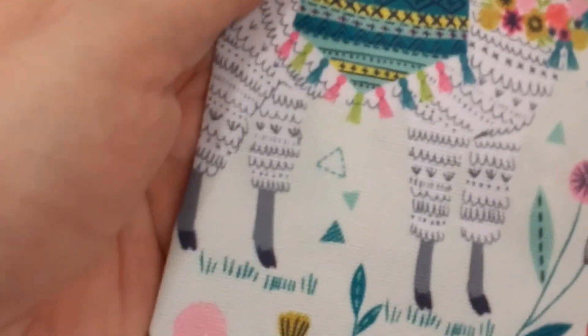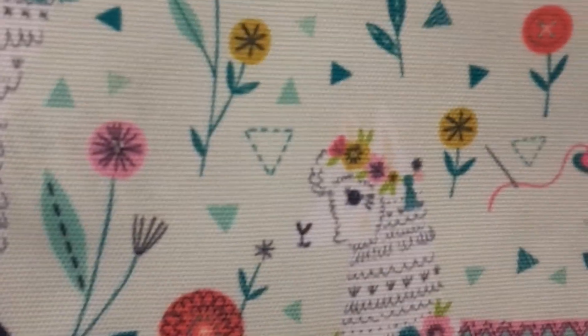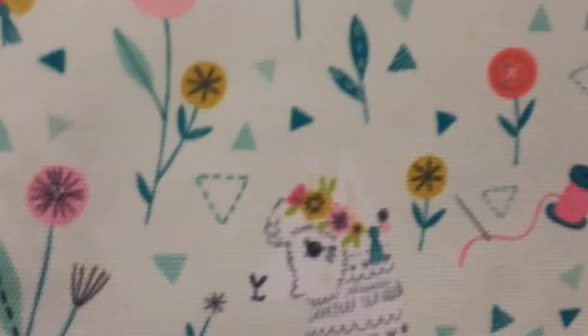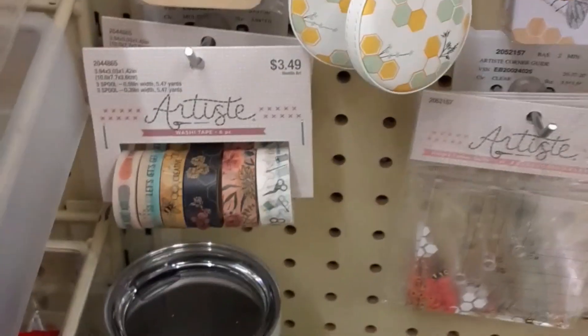They have a couple of Knitter's Pride hooks. This bag here has llamas on it and I wanted it but just didn't pick it up — it's one of those things I've been pining over. So I'm getting it today.